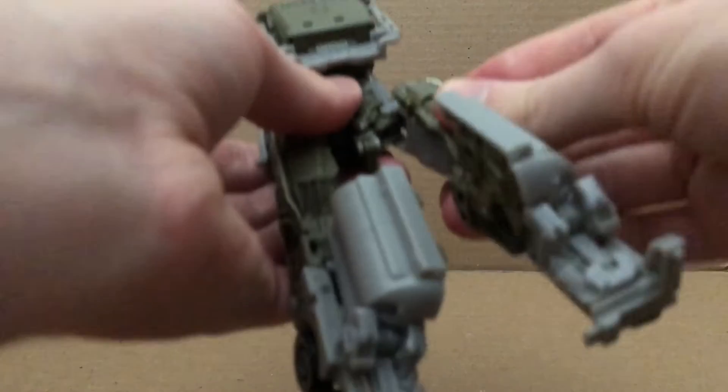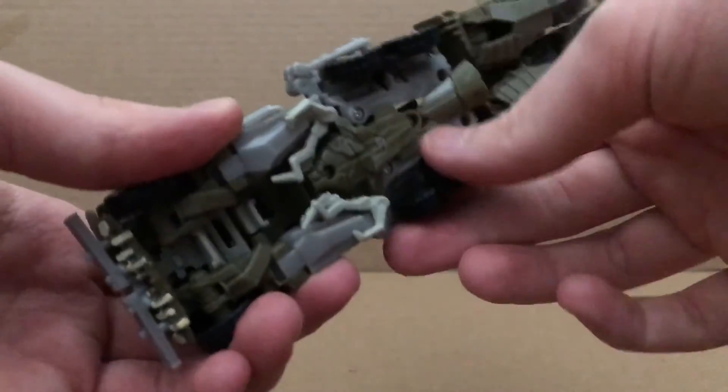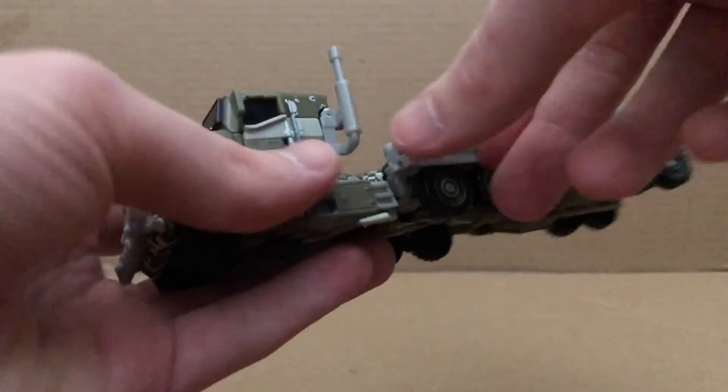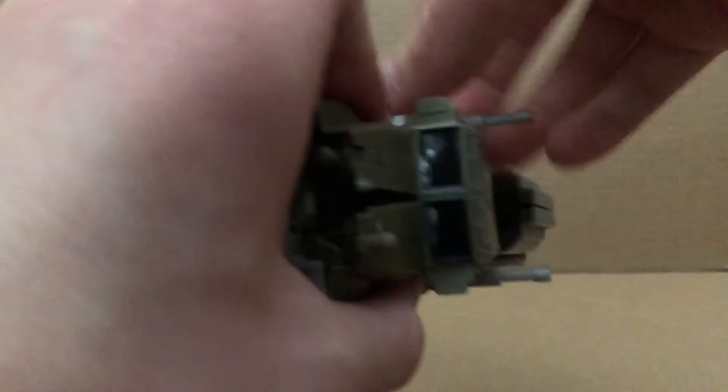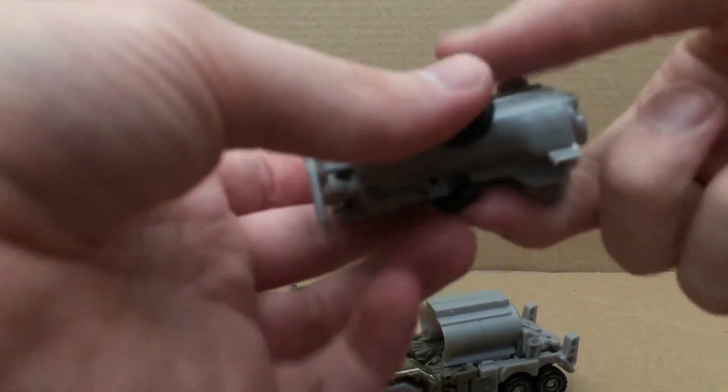Then you want to shift these parts up like so, tab them in — let me do this off camera so you can see better — just tab them in like so, tab that in. There we go. Fold these tires out, fold this, tab these panels in.